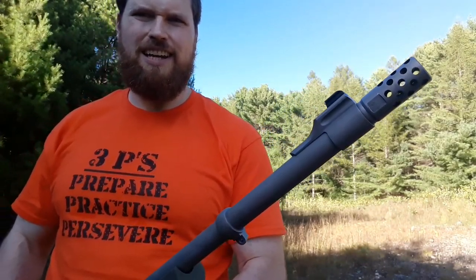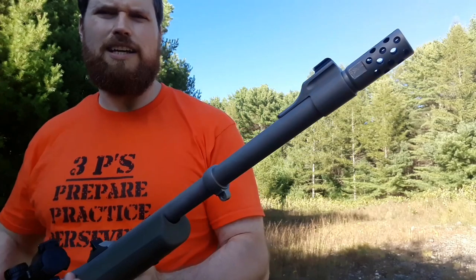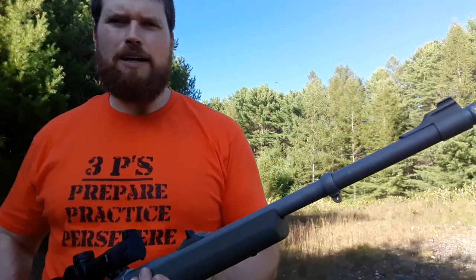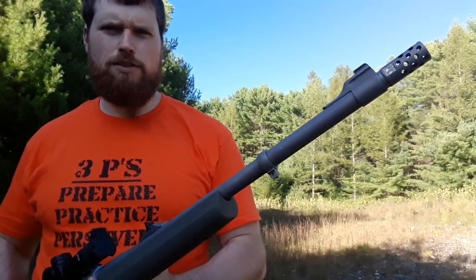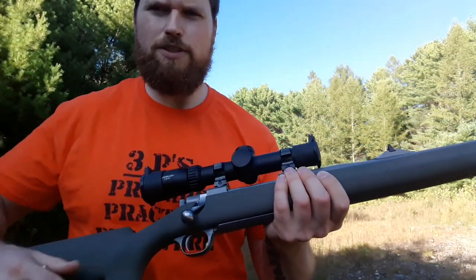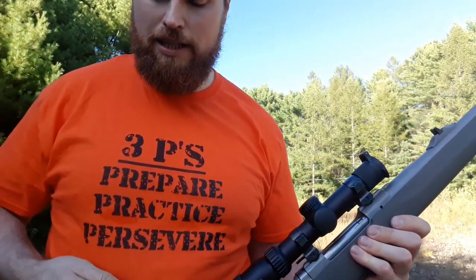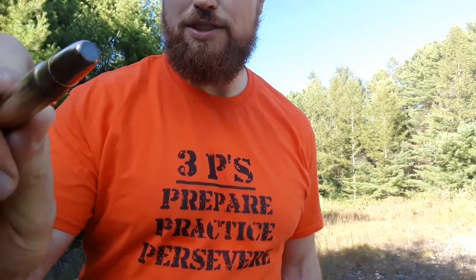I've got a muzzle brake on it today because I haven't shot it without the brake yet, and I want to keep it on — I'm afraid the point of impact will change if I take the brake off. So I'm shooting it with the muzzle brake, but the recoil will still be fierce. I've got this 1-to-6 power scope on here from Athlon.